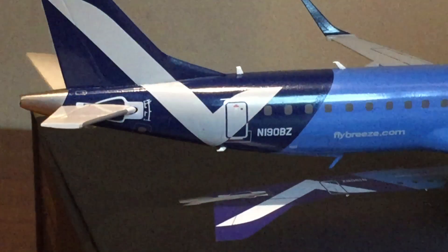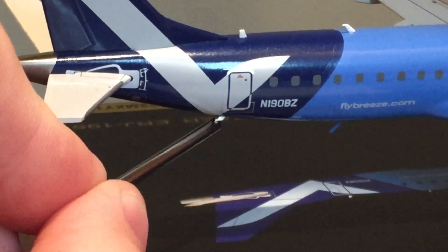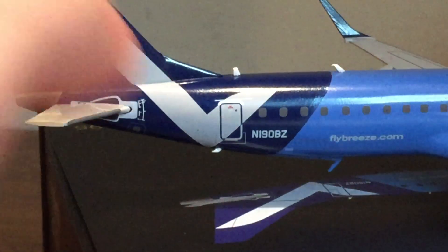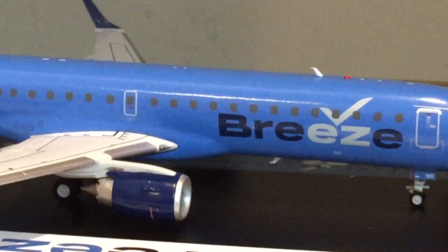We do have another antenna behind the R2 door here, which is very small compared to the others, but it is there and it's a really nice detail to have. This plane is ridiculous — it's so good. Everything on the right side is pretty much the same, except you've got your baggage doors. There's one there below the Z, and one in the back as well.